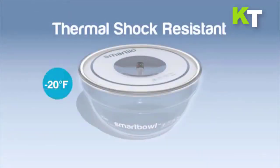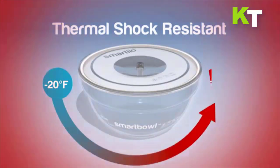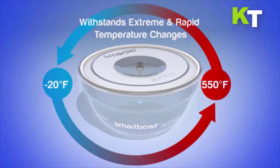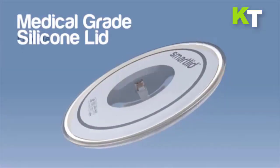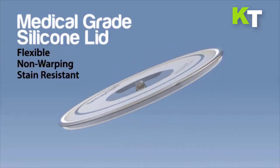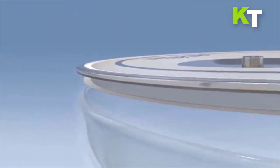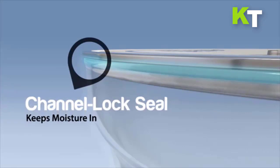It has superior thermal conductivity, which means it gets hot fast. The lid is made of medical grade silicone, which can be heated up to 750 degrees. The glass bowl and silicone lid work so well together that they create a unique cooking environment using super saturated steam.